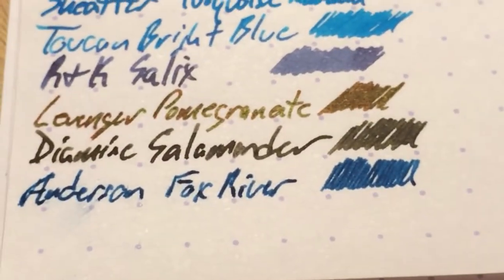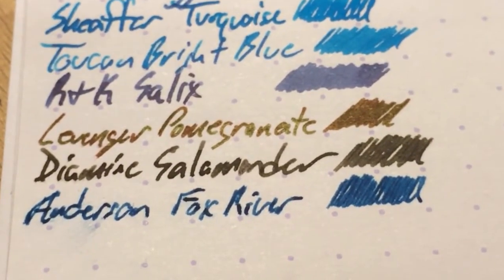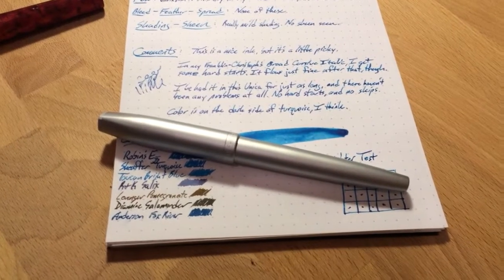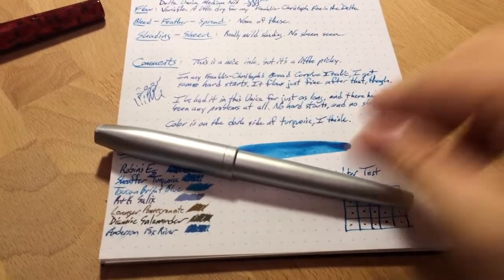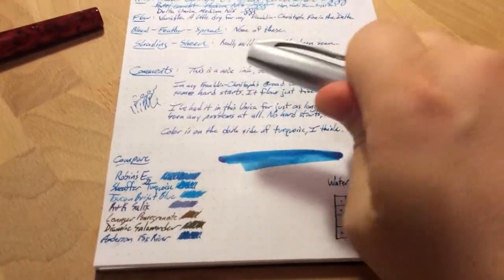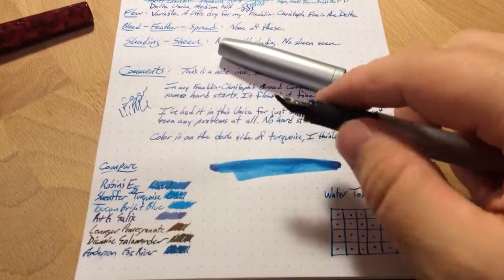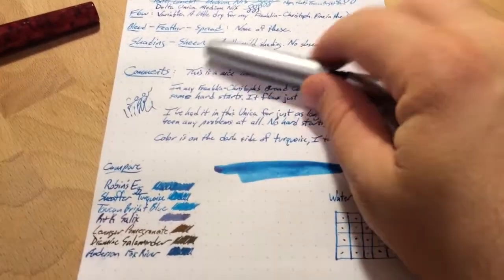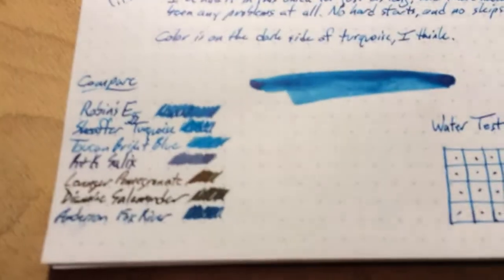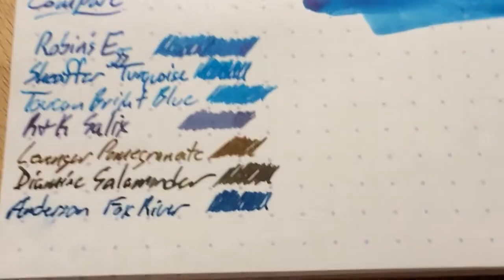Underneath that, Diamine Salamander, which I just had to get a bottle of because I really love Salamander. It's been in this Schaefer Javelin for — it's safe to say months — and I just can't get tired of it. This is a really good nib; I really like this one. It's got a rubberized grip. And then at the bottom there, Fox River Blues from Anderson Pens again, which is a much darker blue than the Robin's Egg.